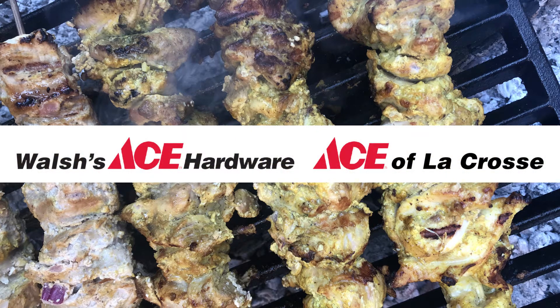Welcome to Feast Magazine's Campfire Cooking, sponsored by Ace of La Crosse. We are proud to give you the service and attention that comes from being family-owned, and we are here to help you with your home improvement needs.